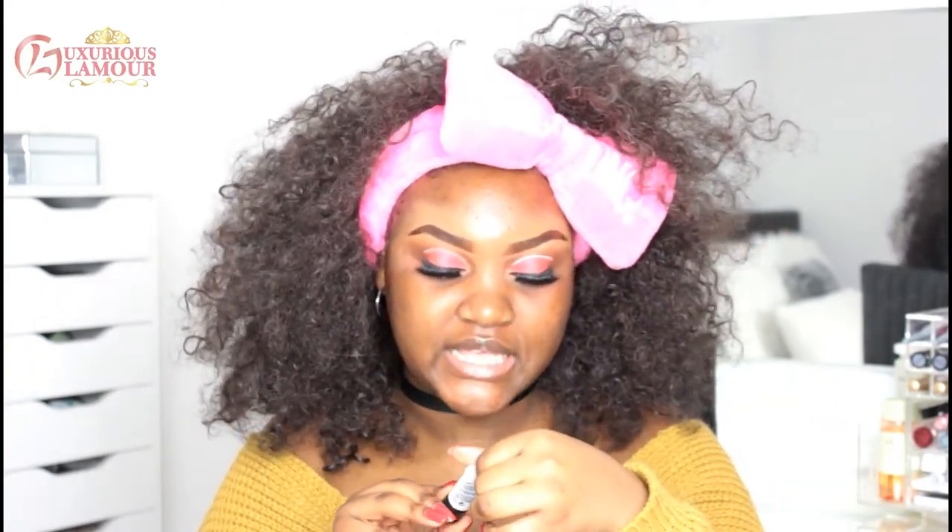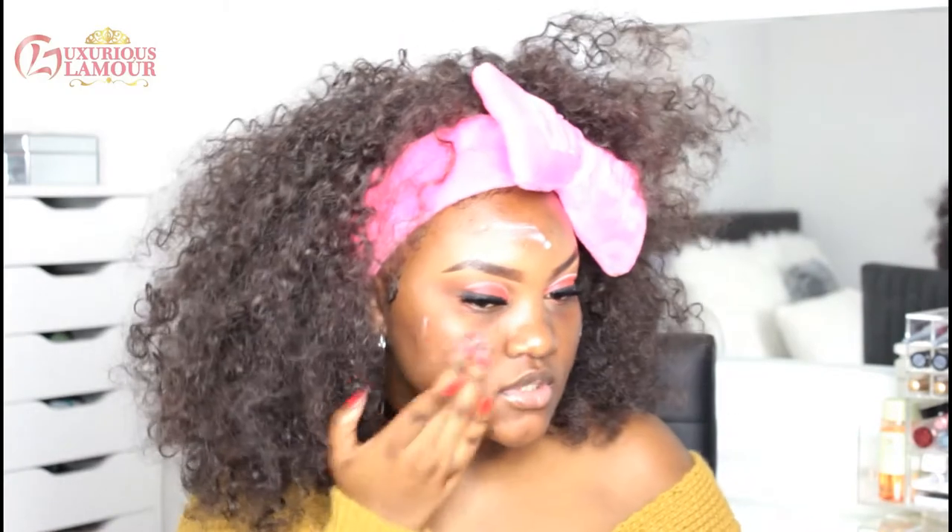I'm using MAC Strobe Cream — the Hydrant Strobe Cream in Pink Light. I actually got this as a sample with my MAC order. I'm just going to apply it on the high points of my face because I like to look hydrated. Oh, this is pretty — can you guys see that?